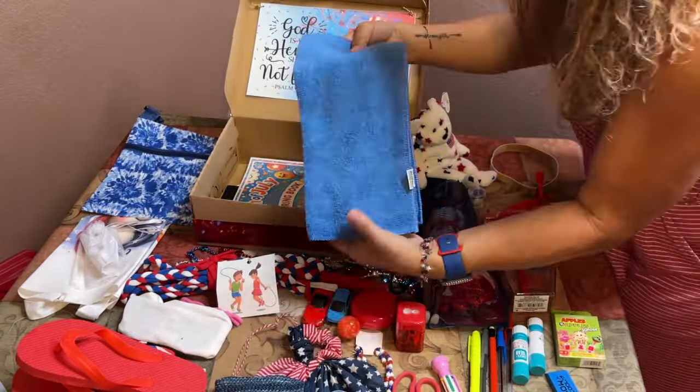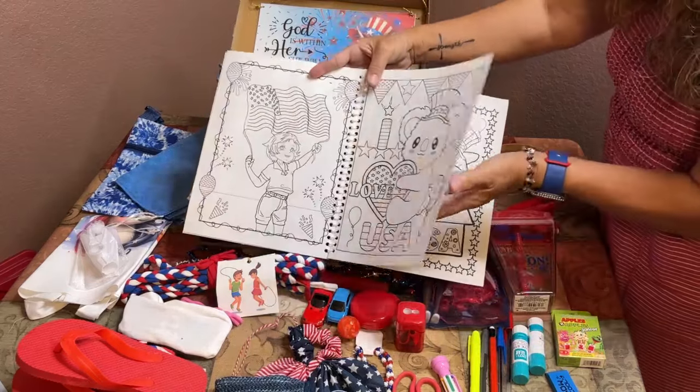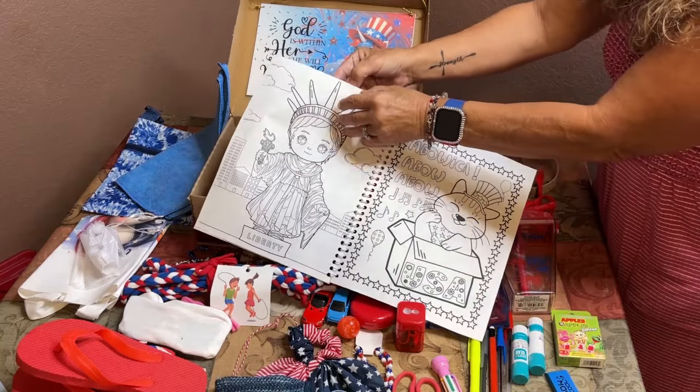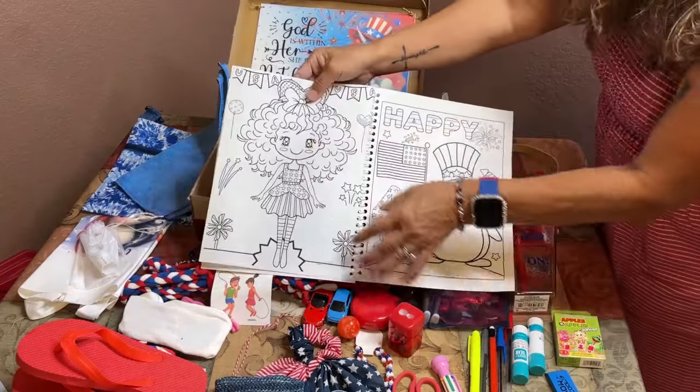I included a soft red or blue washcloth. I made her a 4th of July coloring book using a mini hole puncher and spiral spine pieces — it's a cheaper way for me to make coloring books. The first page says 'Jesus Loves You,' and then there are fun coloring pages with animals, girls, cats, the Statue of Liberty, a little boy with a sparkler, and a dog.